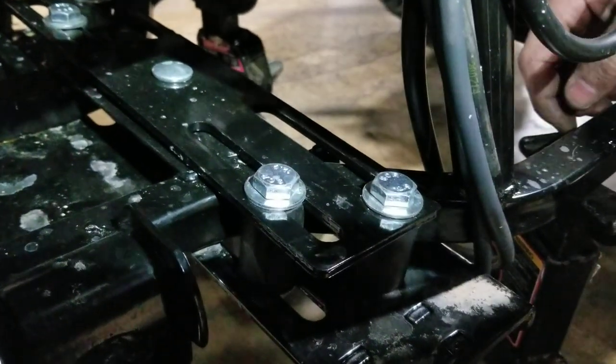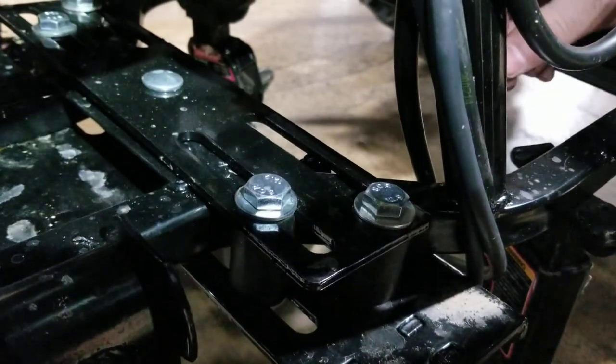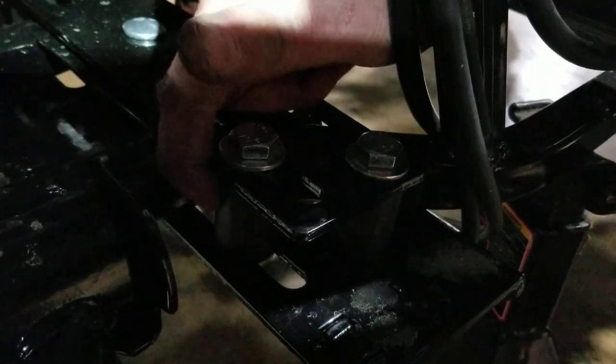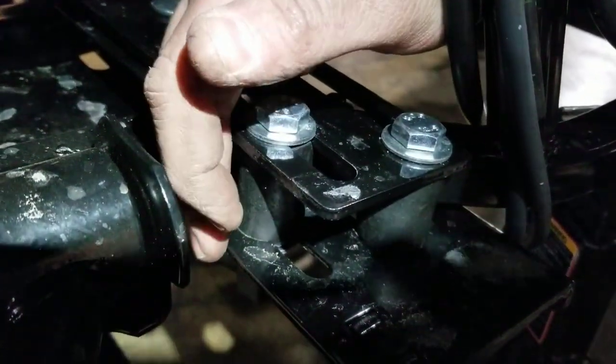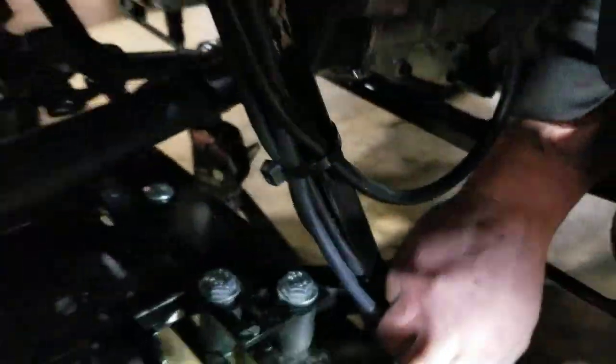Now what is actually included in the plow box versus the ATV? In your plow box you will have this top plate, the mounting bolts, some rubber spacer bushings right here, and then you'll have this bottom plate with some nice quick disconnect pins.